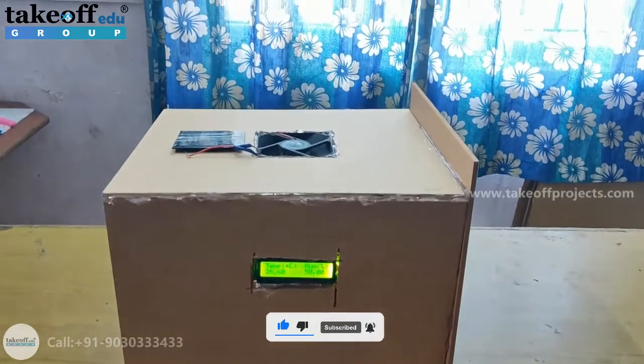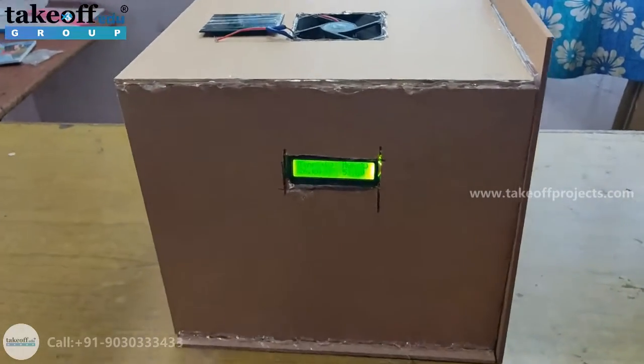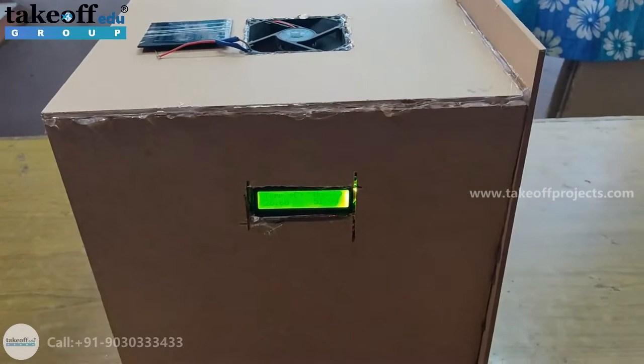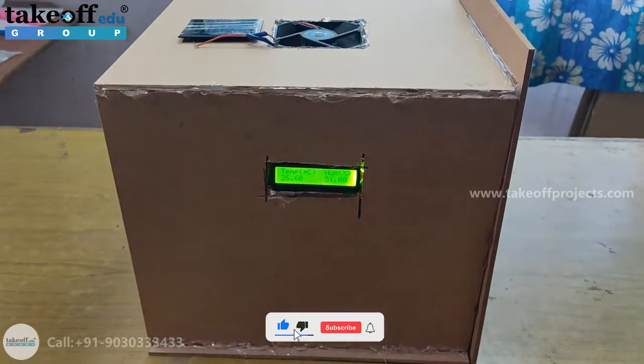Hello everyone, today our project is on Integrated Solar Drying System. The purpose of this project is to create an environment that is efficient for seed storage.